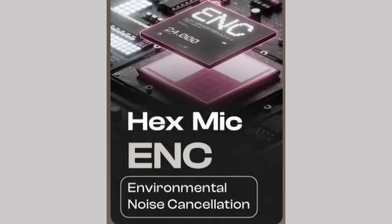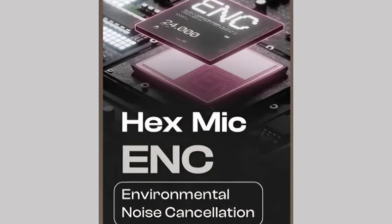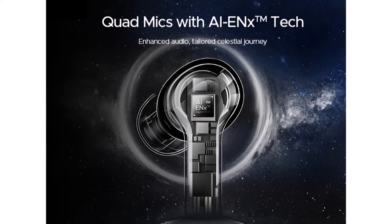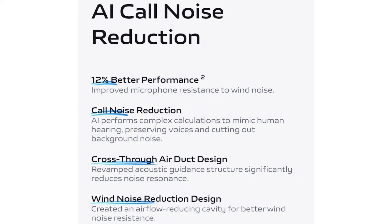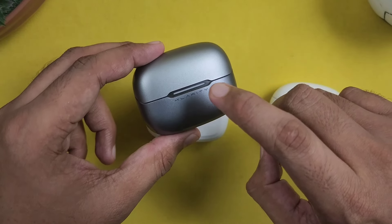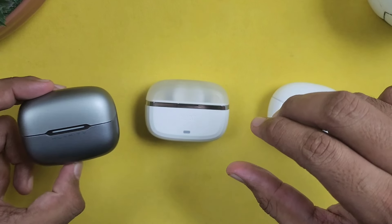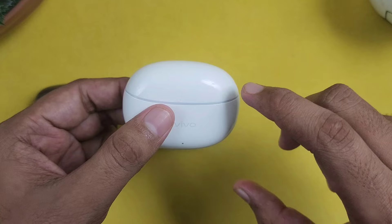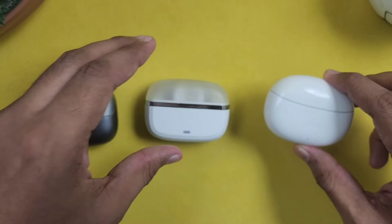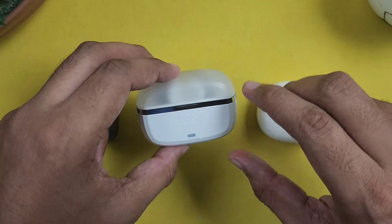For call quality, the Vivo has 6 mics with ENC. The Boat has quad mics and ENX technology. The Vivo has AI noise cancellation. In my testing, I noticed that the Bolt call quality is super, though the voice on the other end is a little less clear. The second is better overall. The voice from the Bolt sounds slightly artificial. The Boat has good clarity on calls.